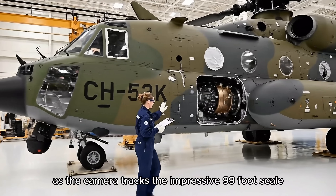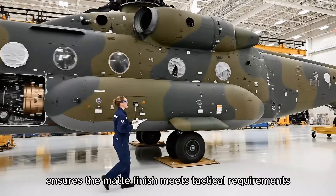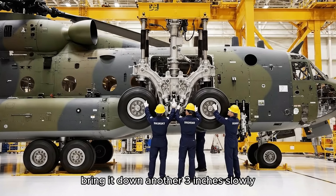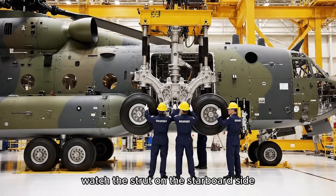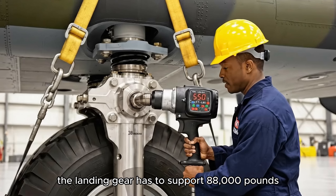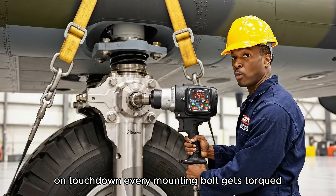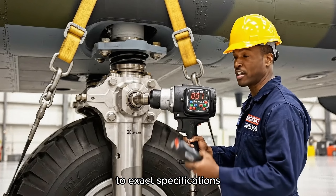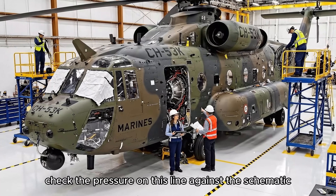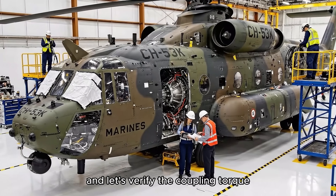The final inspection ensures the matte finish meets tactical requirements. Bring it down another three inches slowly, watch the strut on the starboard side. Looks good, steady as she goes. The landing gear has to support 88,000 pounds on touchdown. Every mounting bolt gets torqued to exact specifications and verified with ultrasonic testing. Check the pressure on this line against the schematic — it looks slightly high, let's verify the coupling torque.